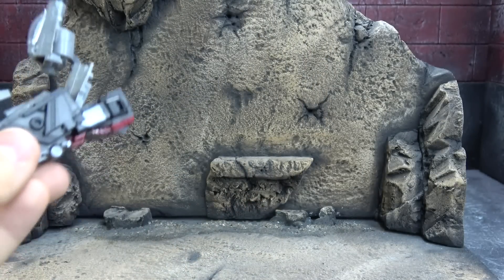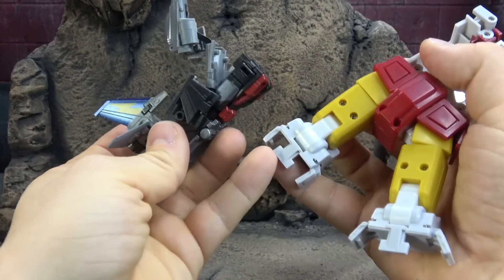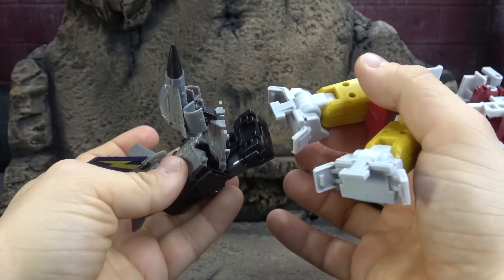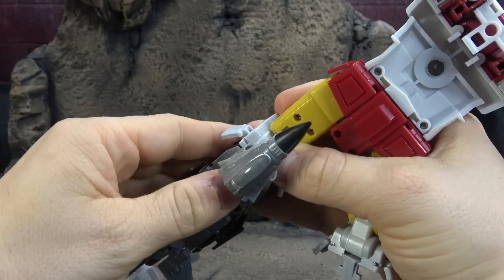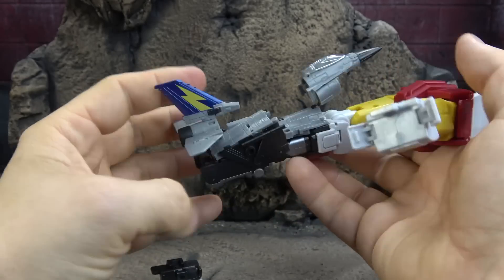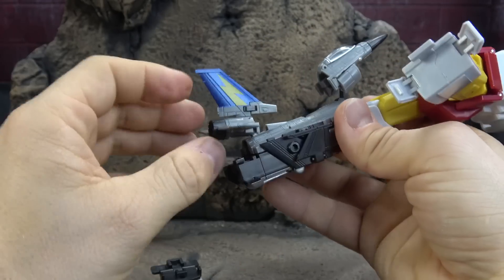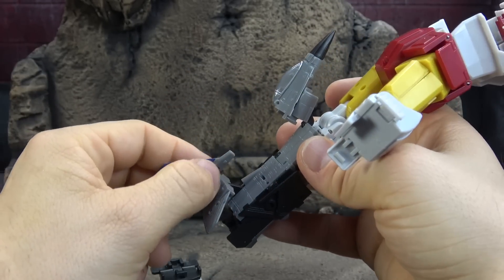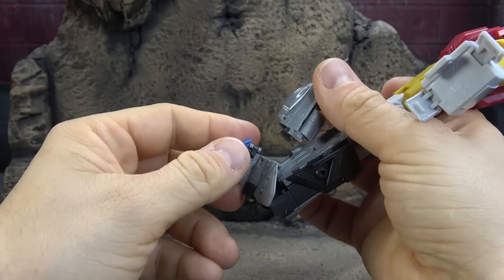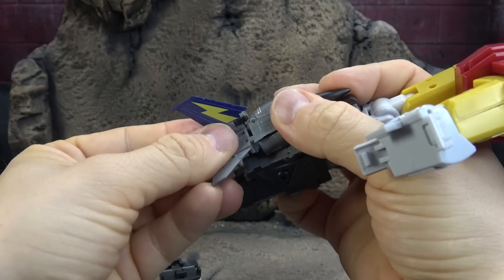That is pretty much it. What we're going to do from that point is bring in our feet and our body — open up these things here, this comes right inside the back so to speak, and then that closes up and these two pieces latch on to the side. Once you have that closed in, you can close up these back pieces. This will sit down here at the bottom and this will kind of collapse into it.